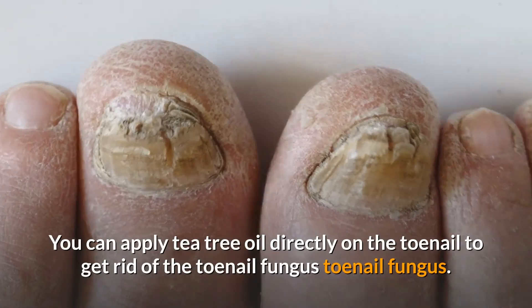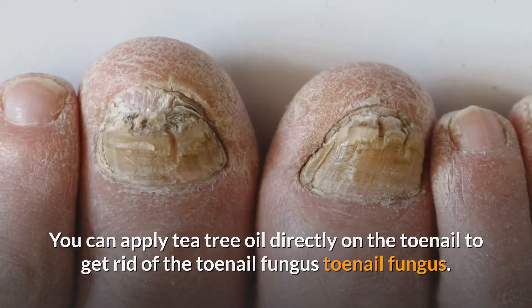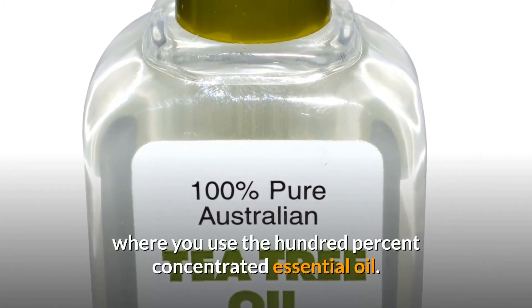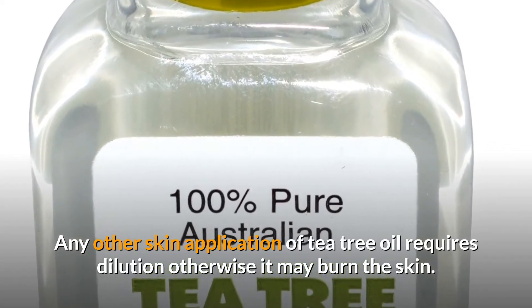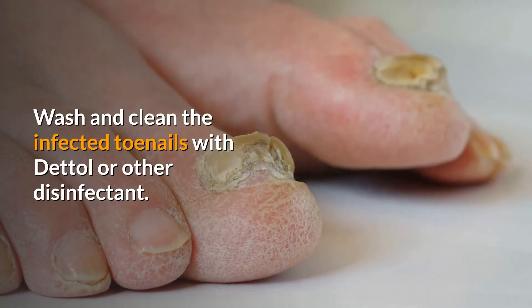You can apply tea tree oil directly on the toenail to get rid of toenail fungus. This is perhaps the only application of tea tree oil where you use the 100% concentrated essential oil. Any other skin application of tea tree oil requires dilution, otherwise it may burn the skin.